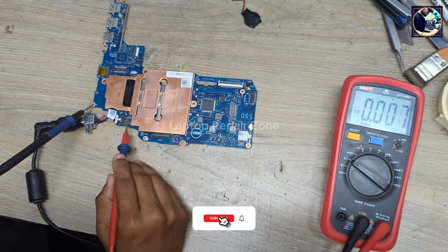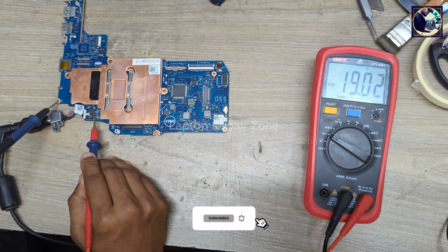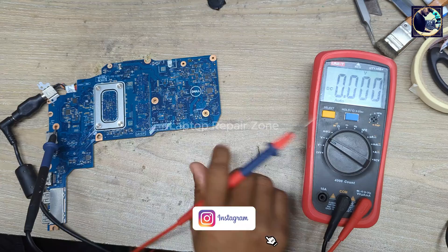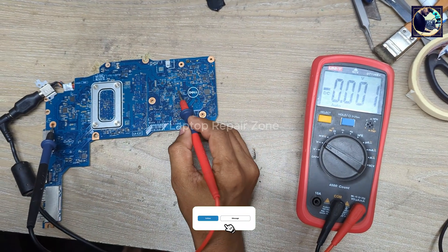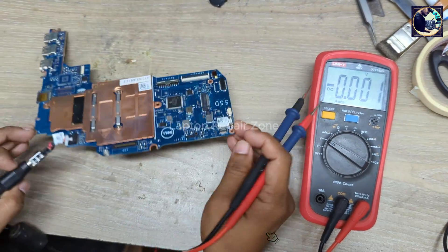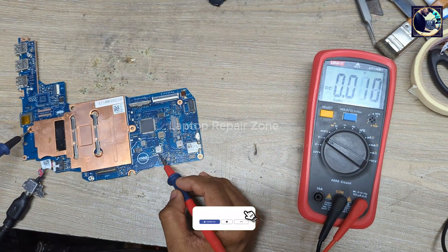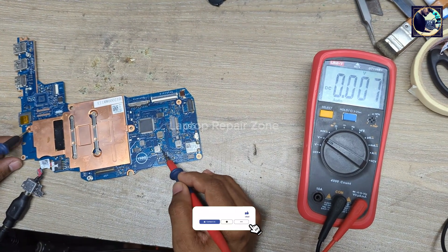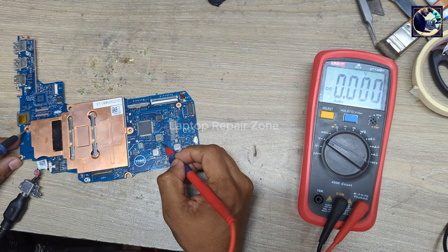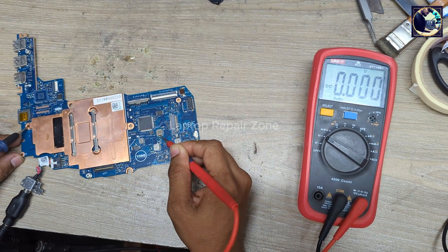Now I will check and measure some required voltages on this motherboard. First I will check the 19 volts at the DC jack — as you can see it's 19 volts, clear and perfect. Next I check 13 volts — as you can see, 13 volts is present. Next I will check the 3-volt and 5-volt always-on voltages. We have 5 volts — perfect. Next is 3.3-volt always-on — as you can see, 3.3 volts is not present.